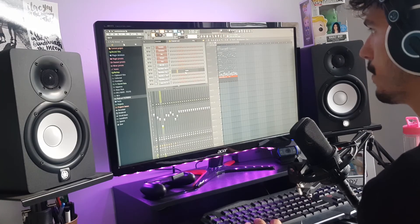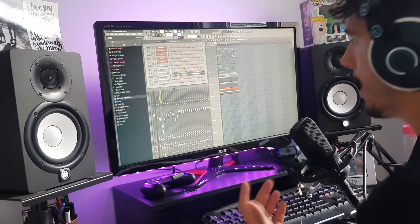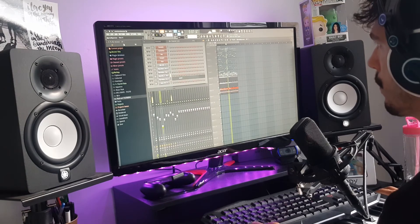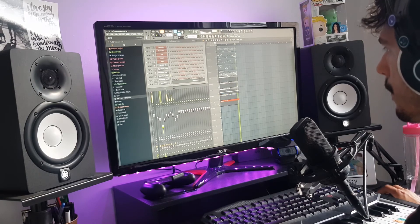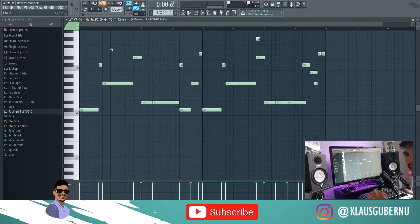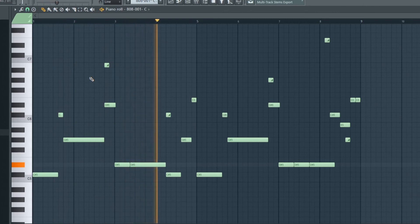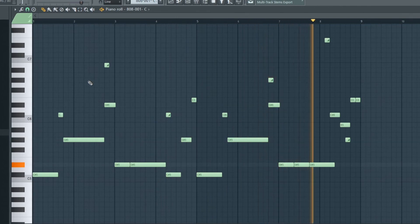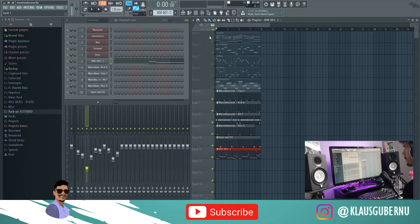So we got our usual claps, kicks, and a hi-hat — I've used one of these MIDIs and it's really good. A perc, an open hi-hat, and the best part is this 808. It just gives you that R&B feeling, to be honest. It sounds really good. Let's hear all the drums together now.